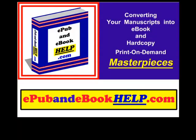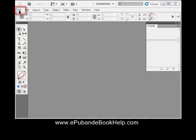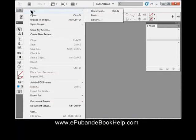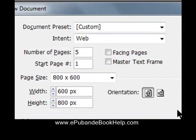The first step is to create a new document in InDesign and set all the initial settings. Open InDesign and go to File, New, Document. Here are the settings to make your InDesign document most closely resemble an eReader. Select Web as your intent, which sets the units of measure to pixels and the color mode to RGB.